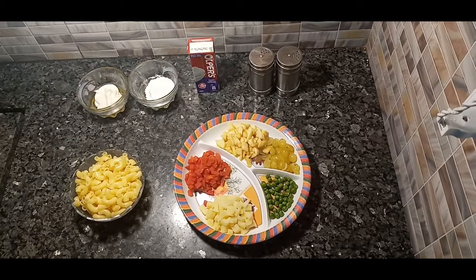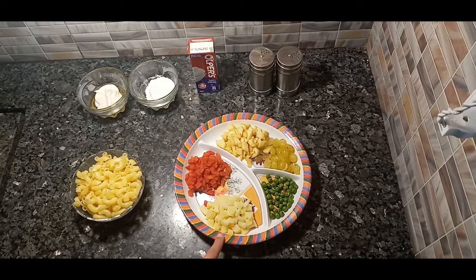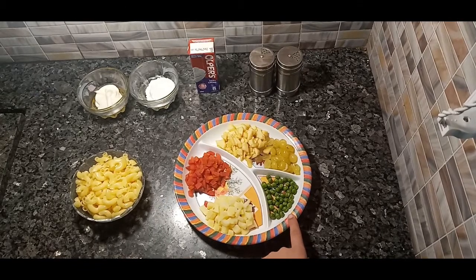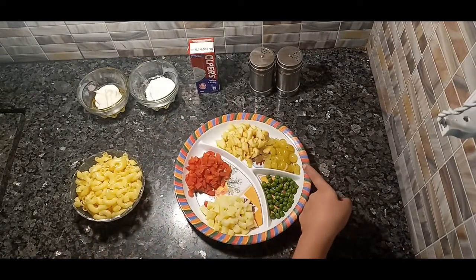We need 1 cup of boiled macaroni, 2 tablespoons of boiled potatoes, 2 tablespoons of boiled cabbage, 1 tablespoon of peas, 2 tablespoons of apples, and 2 tablespoons of grapes.